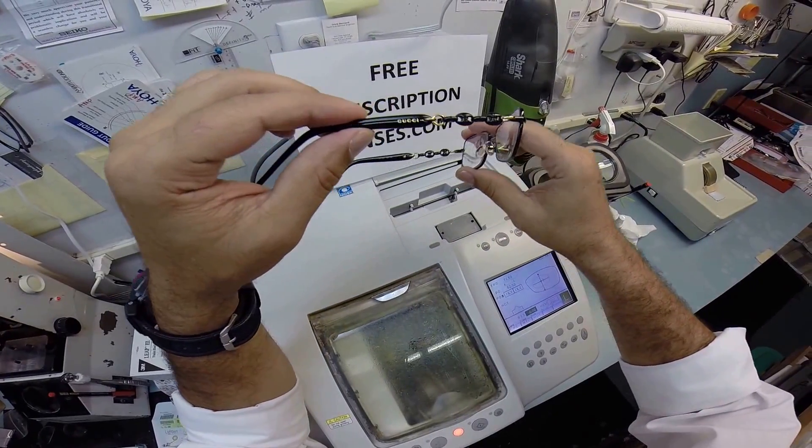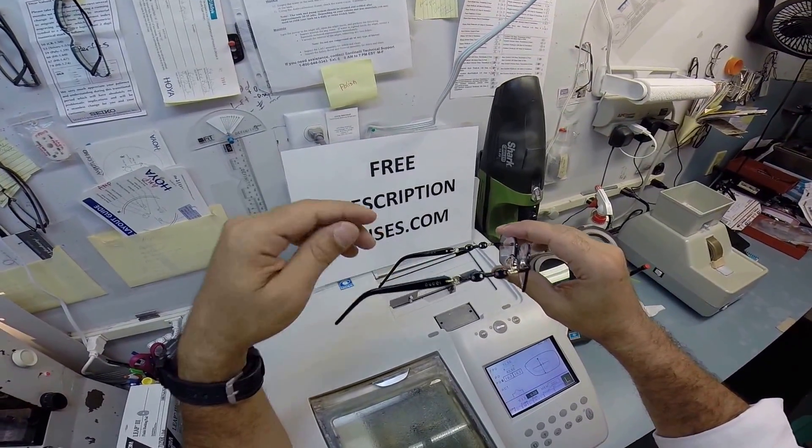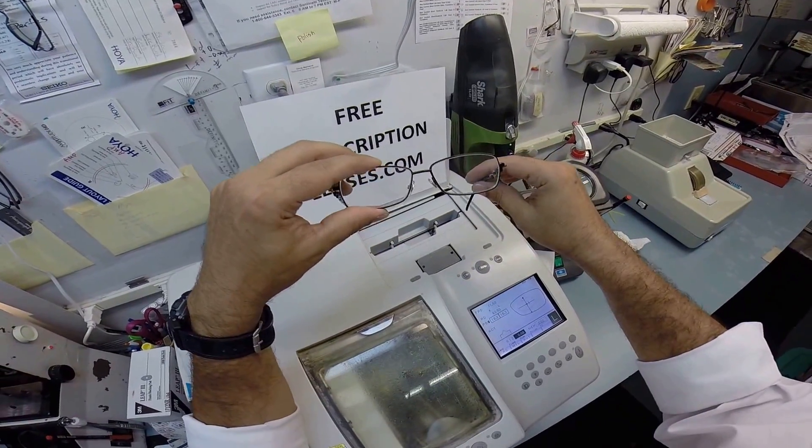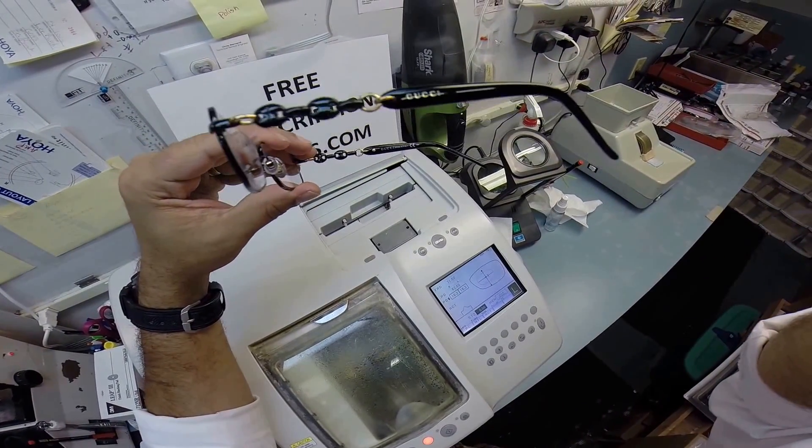Ms. Darren, I hope you enjoyed watching me as I made prescription lenses for your Gucci 4251 color 4SI. And everyone else got the chance to see how I bring that love and feeling back to glasses. Thank you.